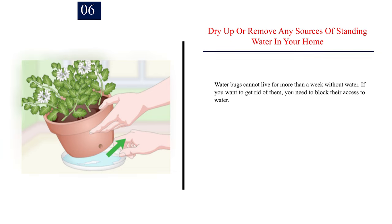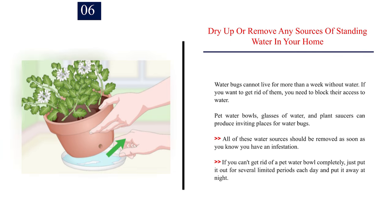Number 6: Dry up or remove any sources of standing water in your home. Water bugs cannot live for more than a week without water, so if you want to get rid of them, you need to block their access to water. Pet water bowls, glasses of water, and plant sources can produce inviting places for water bugs. All of these water sources should be removed as soon as you know you have an infestation. If you can't get rid of a pet water bowl completely, just put it out for several limited periods each day and put it away at night.